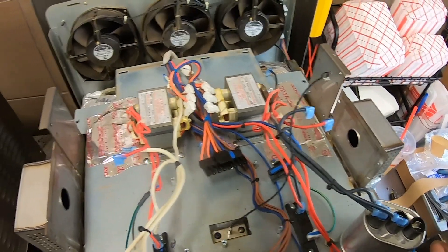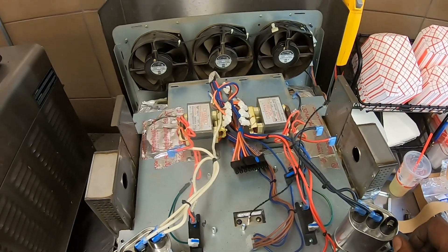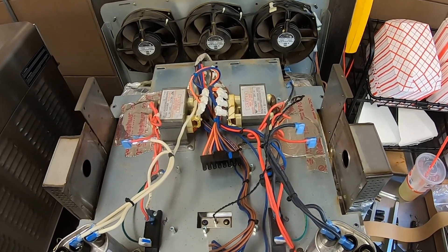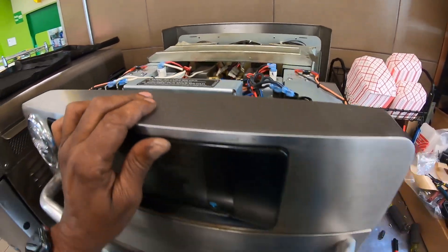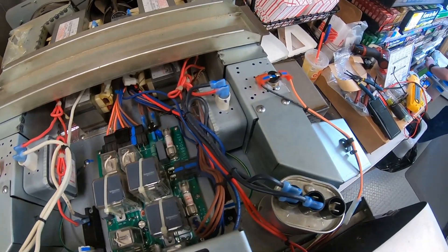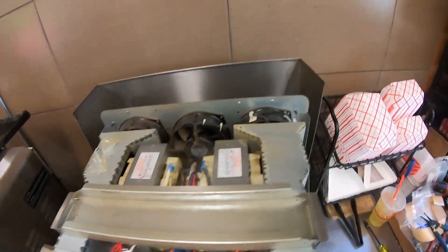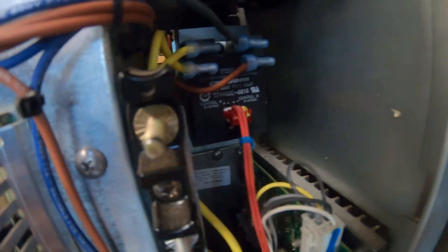That goes back down like that, so now we'll get all the screws back in and start putting all the components back together. Got it all put back together and wired up — magnetrons are back in place, and the solid state relay is replaced.